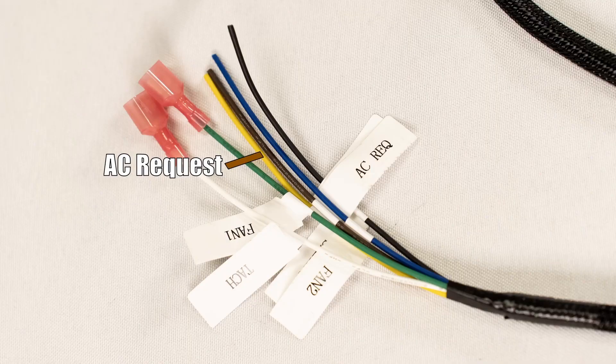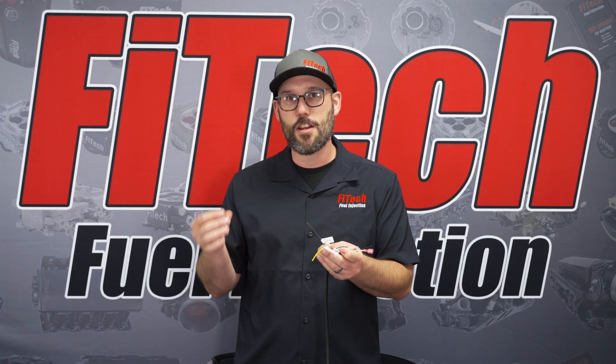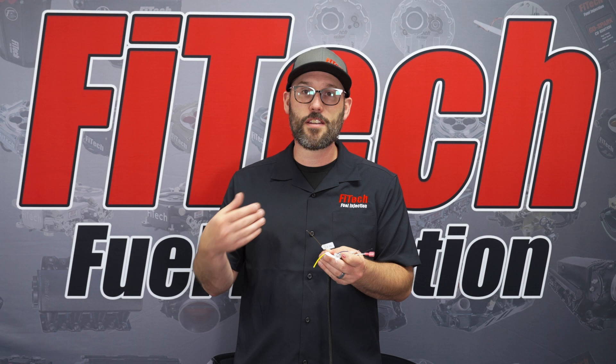Next up is our AC request wire. The AC request is meant to go to the positive post of the compressor clutch so the system knows when the air conditioning comes on.